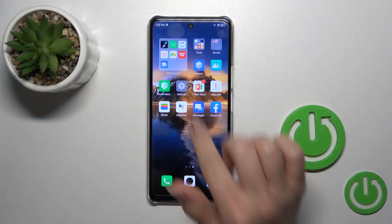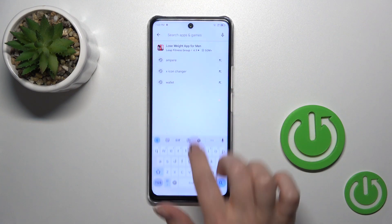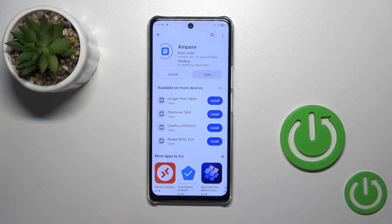First, open the Play Store application and in the search bar enter 'Ampere'. Once you find this application, tap the install button and wait a couple of seconds.